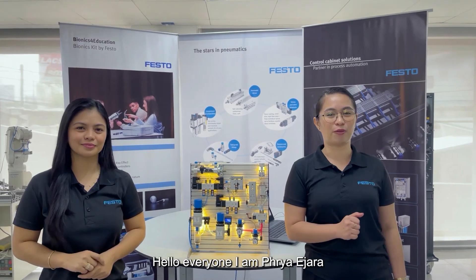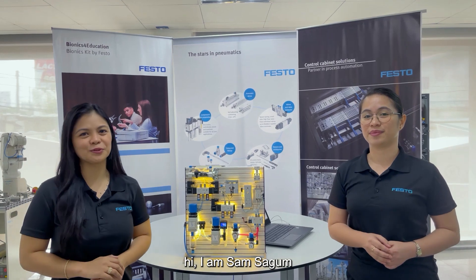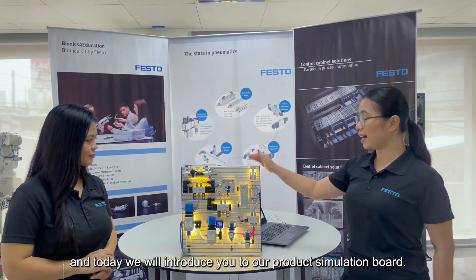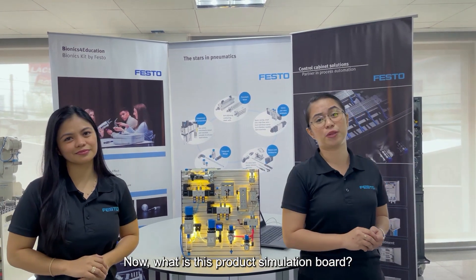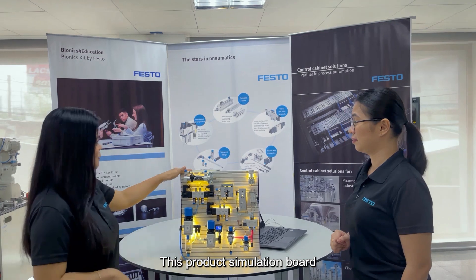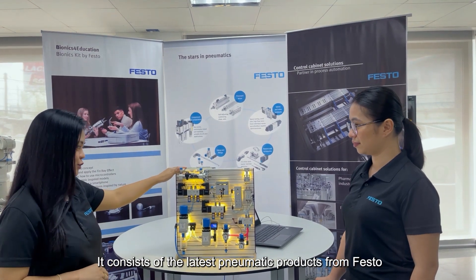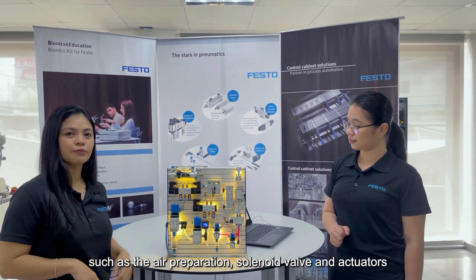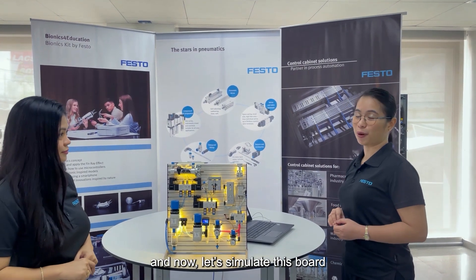Hello everyone! I'm Freyaline Ihara and with me is... Hi! I'm Sumera Sadwong. And today, we will introduce you to our product simulation board. What is this product simulation board? It consists of the latest pneumatic automation products from Festo, such as air preparation, solenoid valve, and actuators. Now let's simulate this board.